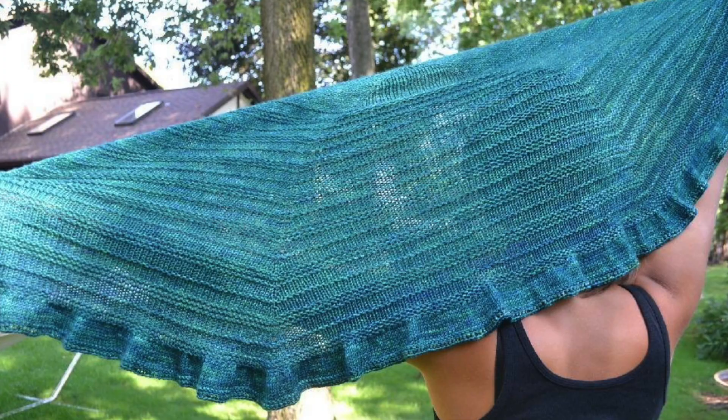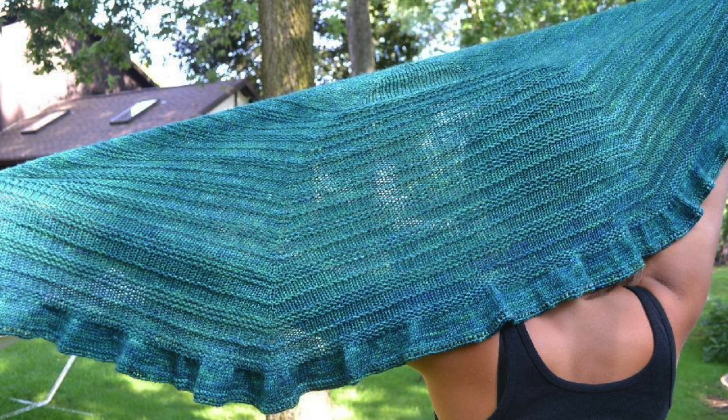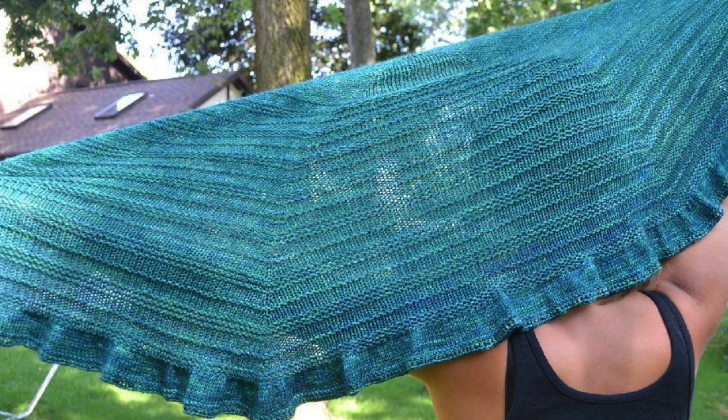Then there's Quaker Ridge by Susan B. Anderson. This one's knit in a sport weight yarn and the pattern is easily adjustable to be larger or smaller. It's worked in stockinette with some garter ridges for texture and finished with a stockinette ruffle and a garter stitch border. This would be a great choice for a newer knitter — there's no complicated lace, just stockinette and garter stitch to produce an interesting texture.